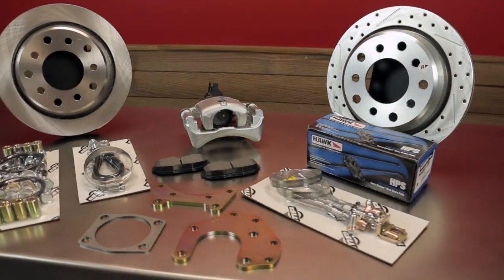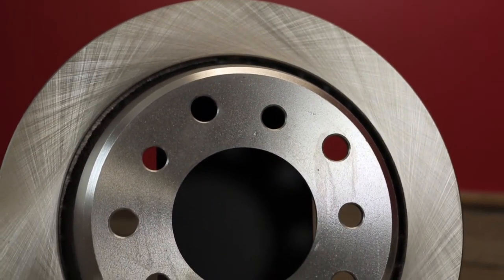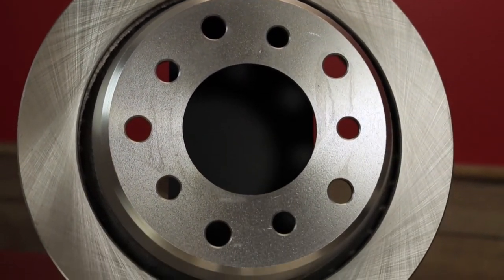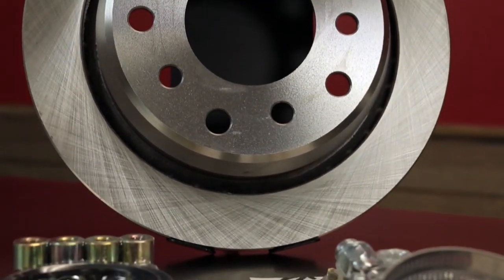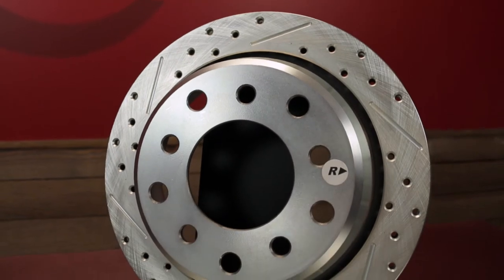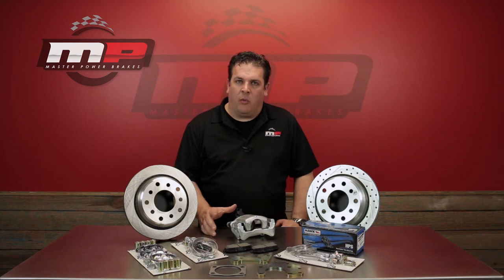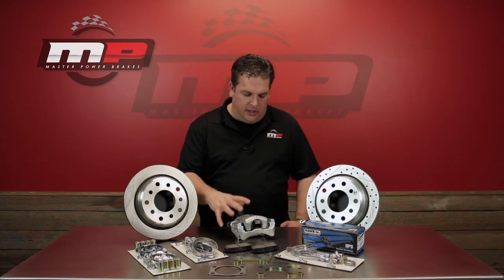What we've done is started over and changed to a more modern system. The new rear truck kits are an 11 and 5/8 inch rotor. They will fit within most any 15 inch wheel. They're drilled for both a 5 by 5 and a 5 by 5 and a half inch bolt pattern, and they're going to be available in either a plain or a slotted and drilled version.